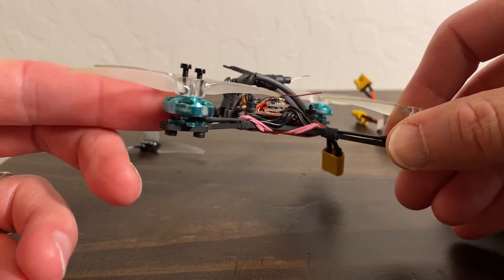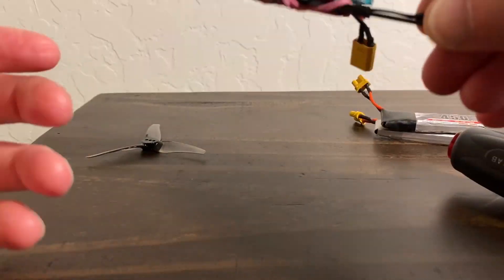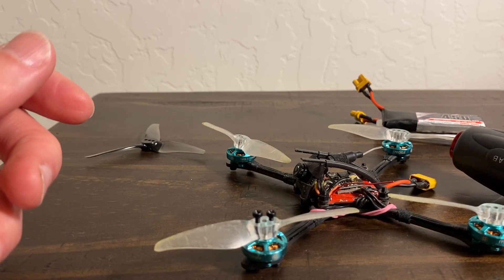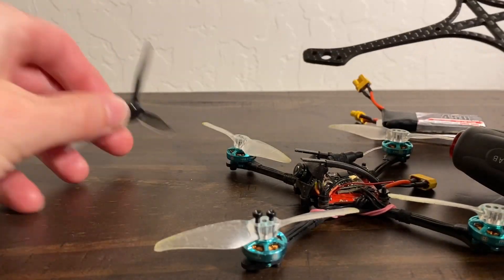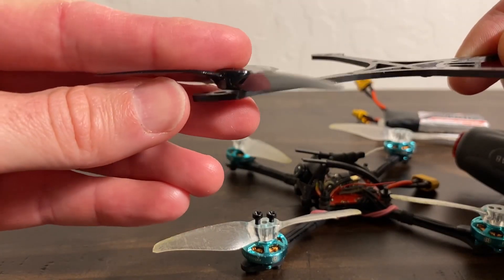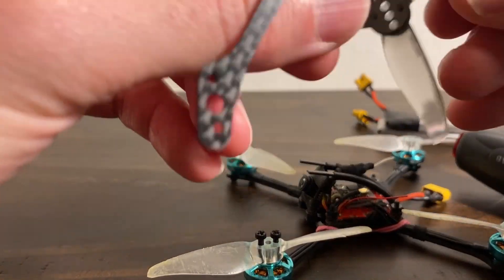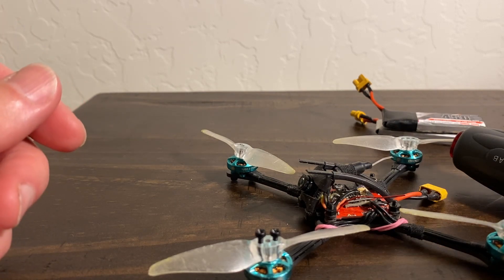A tip on cutting those nylon screws to length: I take a little frame like this, put the screw through the prop, then put it through the M2 hole on a two-millimeter frame, then snip it clean with a side cutter at the bottom. That gives me the perfect length so it'll go into the motor bell and not stick out too far and give you problems.